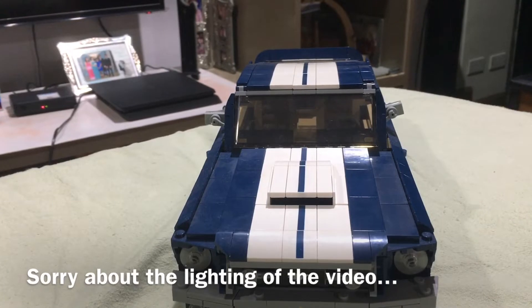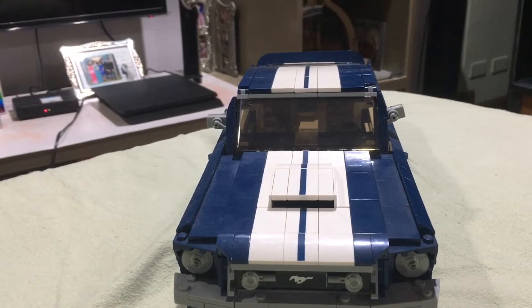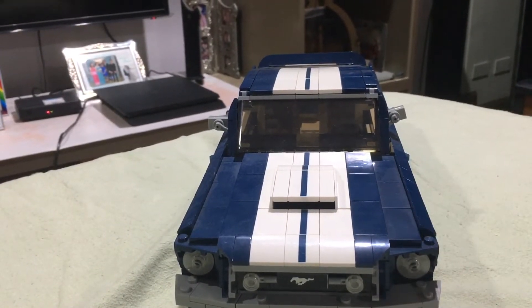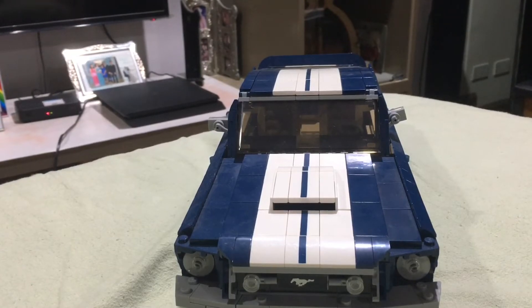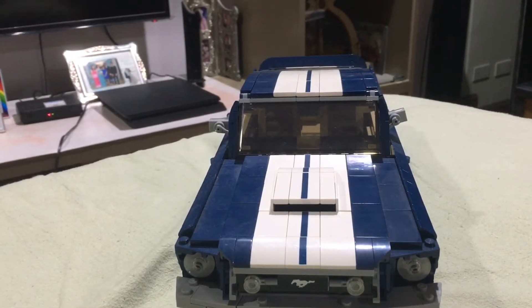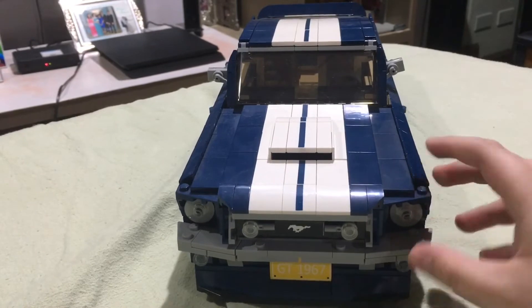What's up guys, this is Laggy Studios back again with another spicy video. Today we're going to review this LEGO Creator Expert Mustang — it is set number 10265, it has 1471 pieces and it looks really awesome. This is going to be a bit of a car-guy-based review, so if you don't really know much about cars, watch something else. This is basically supposed to be the 1967 Mustang and it seems really awesome.